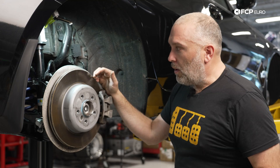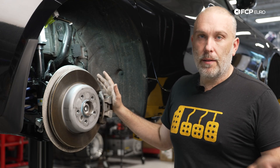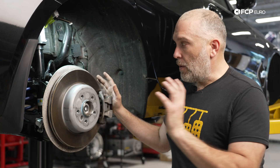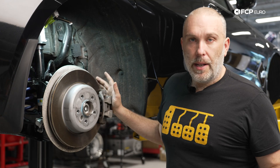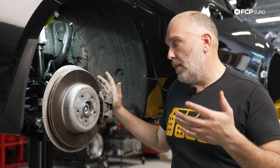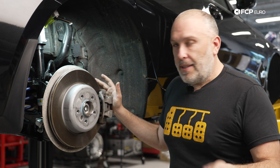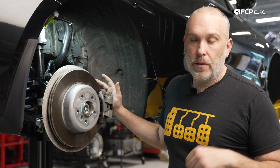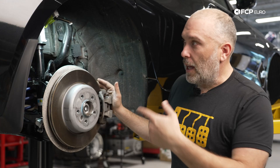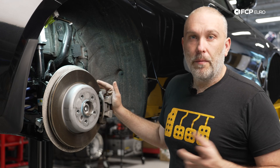I hope this video helped explain all of the variations of the brake packages that these cars can come with. It is confusing and there is a lot going on, but at least being aware that there are different sizes can help you during the ordering process, whether you're planning on doing this yourself or buying the parts for somebody else. Nothing worse than buying brake parts and not having the right ones for your car. If you have any questions or comments, leave them in the comment box below. If you liked this video, hit the like button, and of course hit subscribe — we have a lot of content coming out about the G2X generation. We'll see you for the next video, thanks for watching.